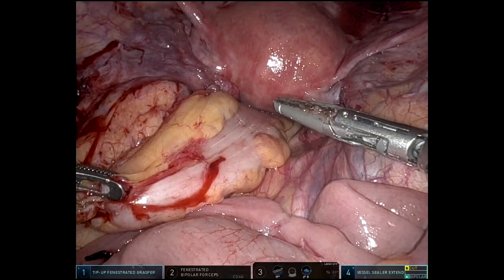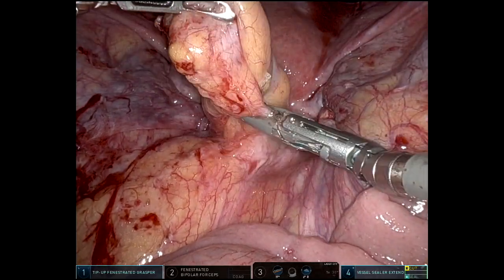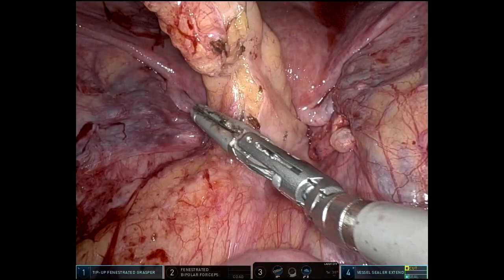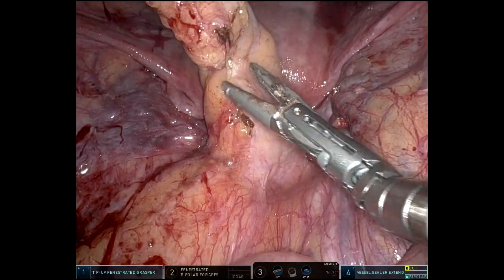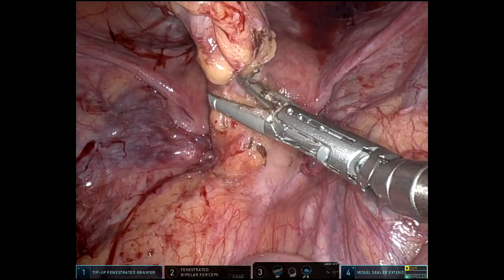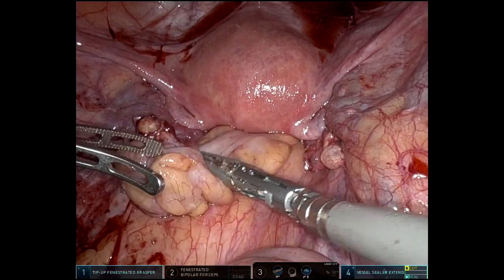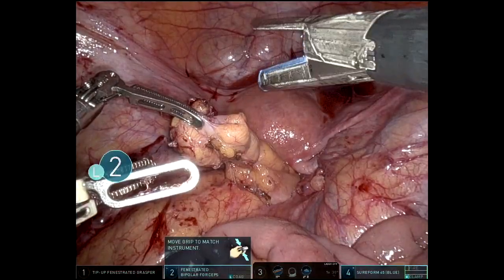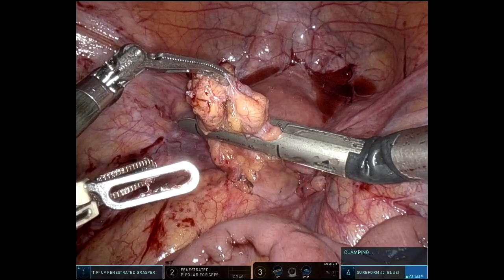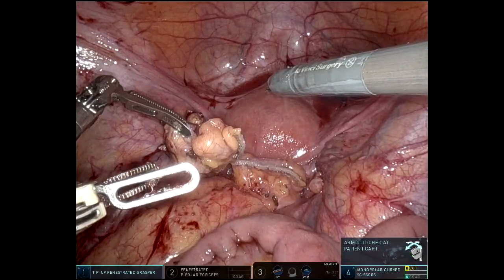Now you're going to get a look at her rectal stump. There was a bit of sigmoid colon left on this — it was so nice and mobile, which made the additional sigmoid resection very easy. I find you always have to take off some of the top of the rectal stump because of how scarred it gets. It's just not compliant enough to easily pass the stapler up there, or even if you're doing a hand-sewn anastomosis. Probably everybody takes off a little additional rectal stump here — and that was nice and easy.